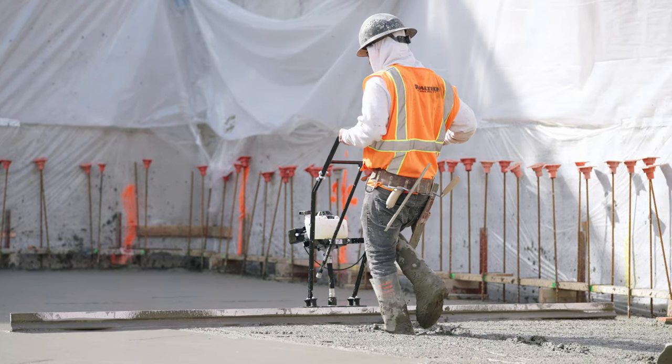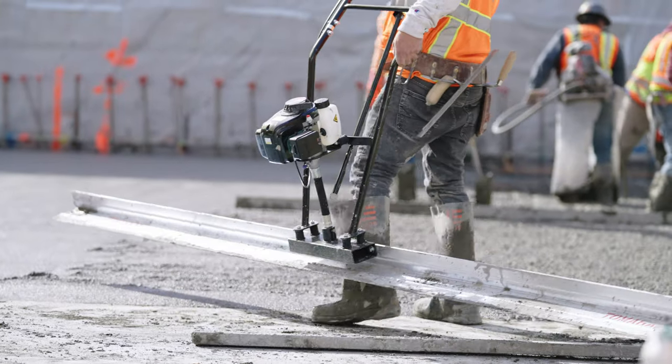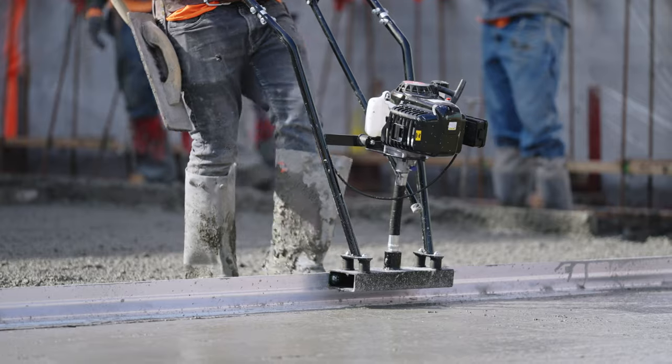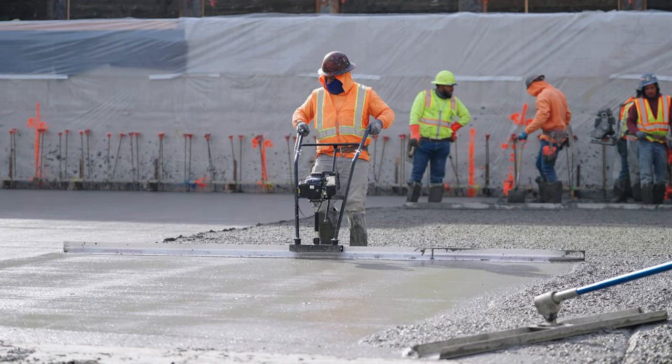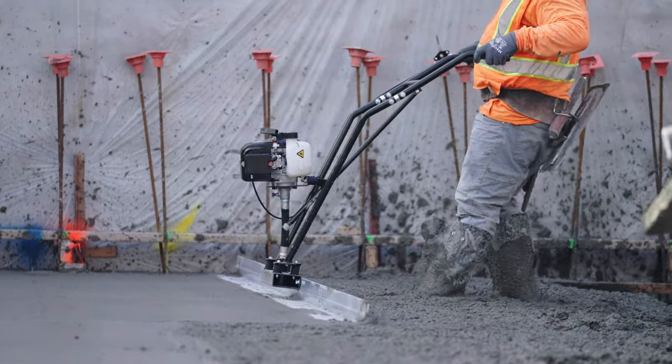Tomahawk concrete power screeds are essential tools used to level and smooth freshly poured concrete surfaces. These machines rely on many components to function optimally, and one critical part is the throttle. Over time, the throttle may wear out or become damaged, requiring replacement.